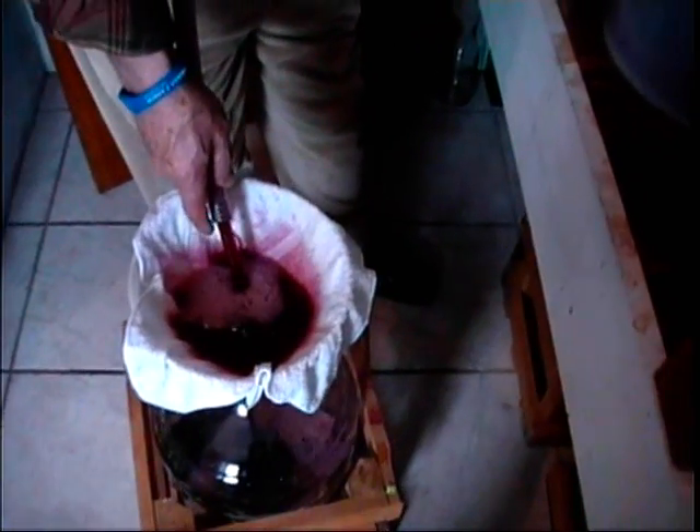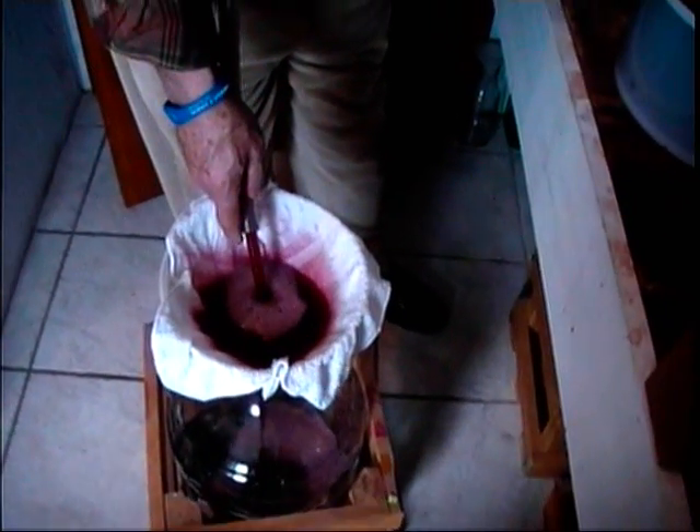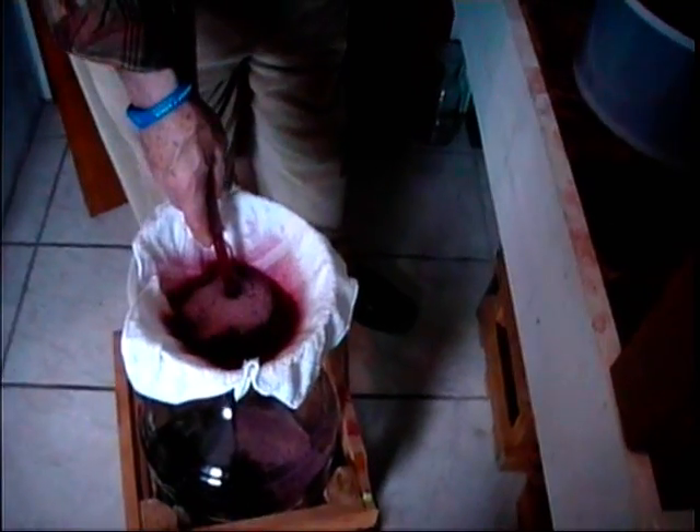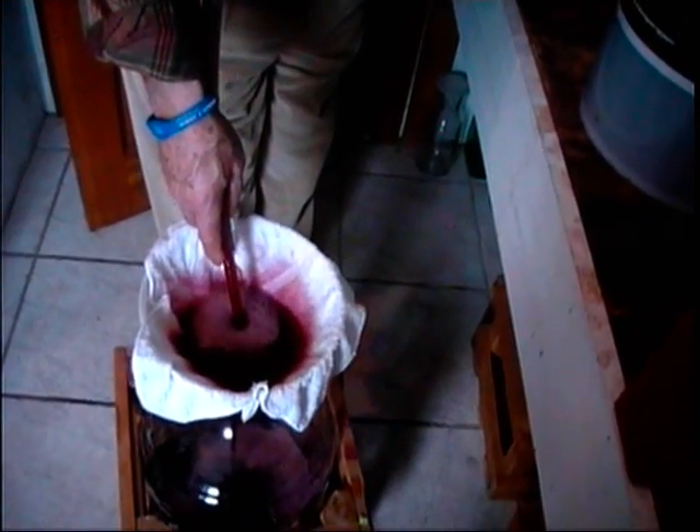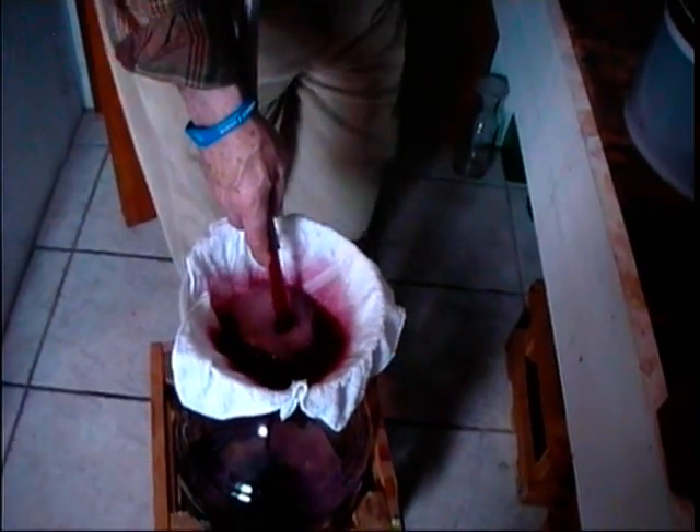No sulfites, no drugs. This is all natural - there are no sulfates in this wine. You don't need to take an aspirin to stop a headache - there's no headache with this. Pure heaven. You wake up perfect after drinking this.